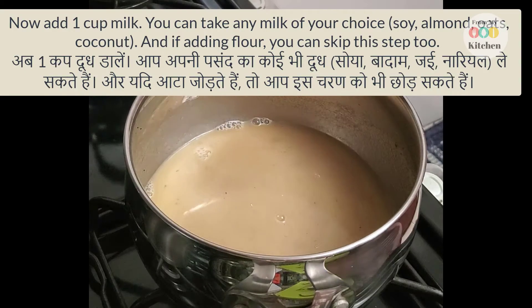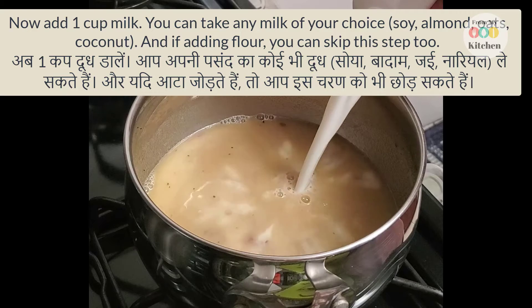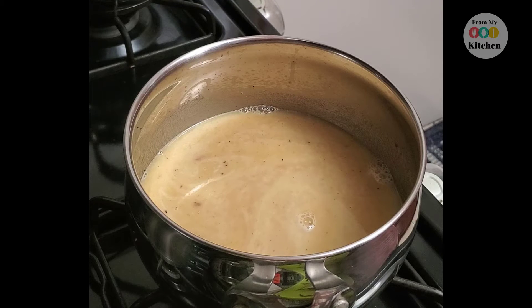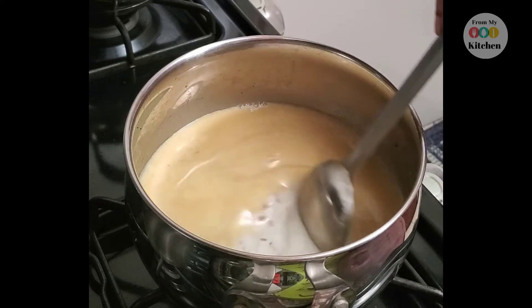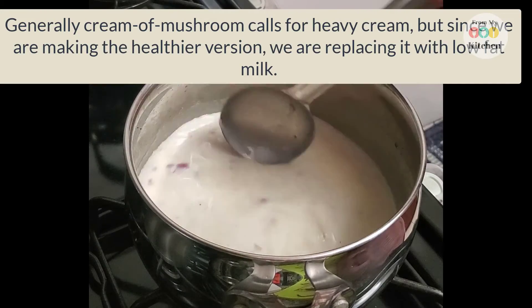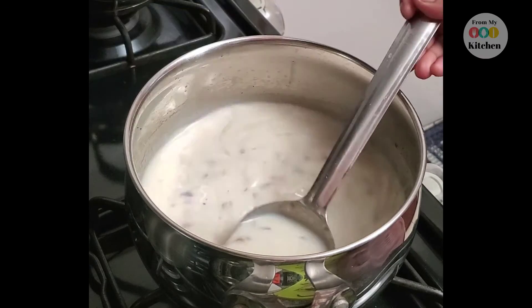Now we will add 1 cup of milk. You can use a plant-based milk like soy, oats, coconut milk, or almond milk. Its name is cream of mushroom soup and generally it uses heavy cream. I am making the healthier version, that is why I am replacing the cream with milk.